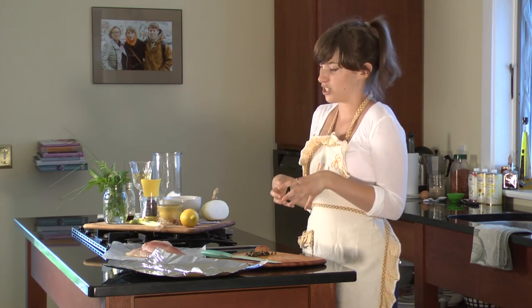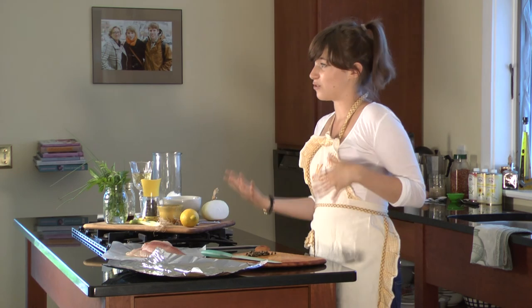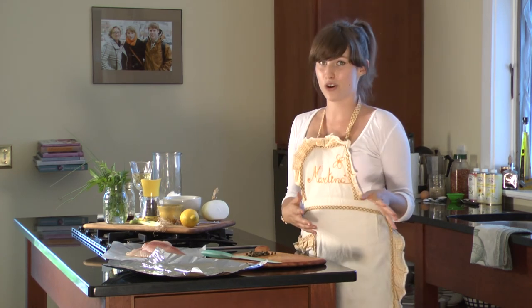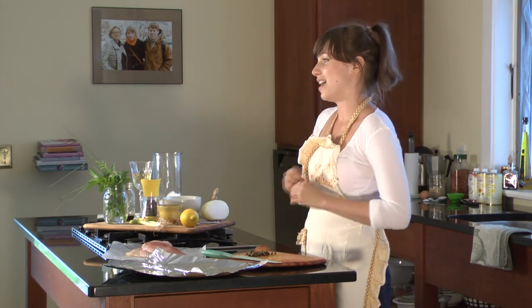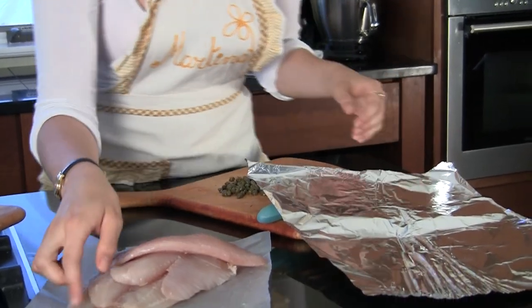The best thing about that is it really cooks everything in the package itself, and you just need to put it in the oven. And if you feel like using it outside, if it's good weather, you can put it on the grill, and it's the easiest thing in the world. We're going to start and we need four.